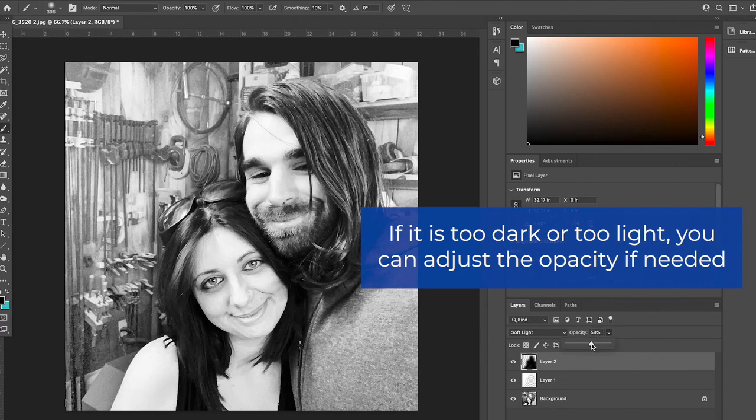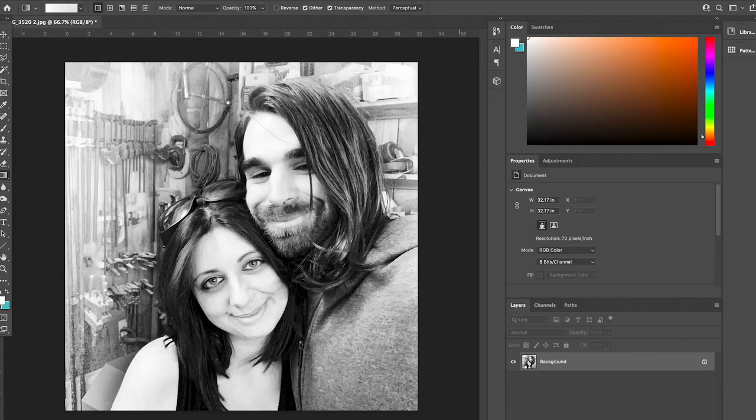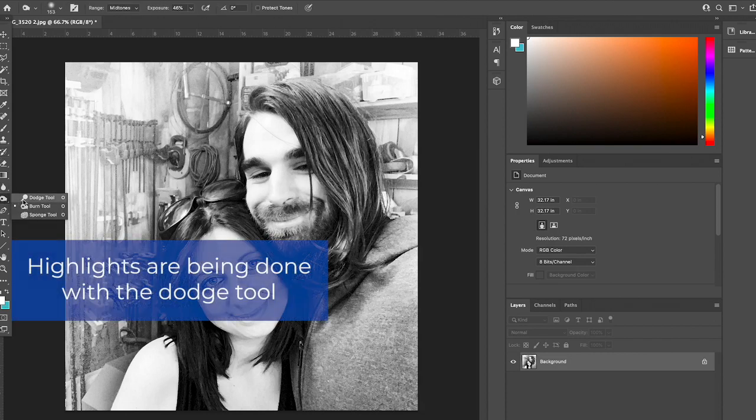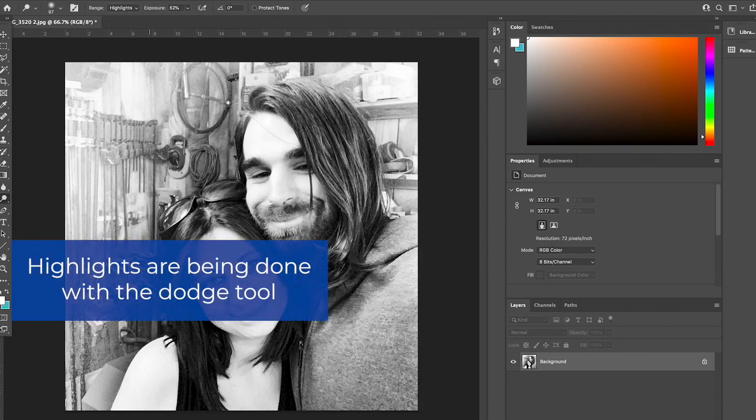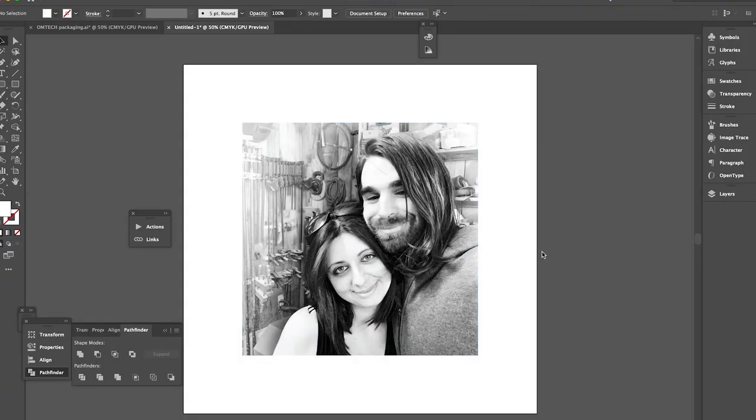This is all trial and error. I'm pretty happy with this but I think I'm going to go in and add a little bit of highlights and adjust my brush size. Once I'm done with that, I'm actually going to bring it into Illustrator because I want to add a little bit of a border and some text.